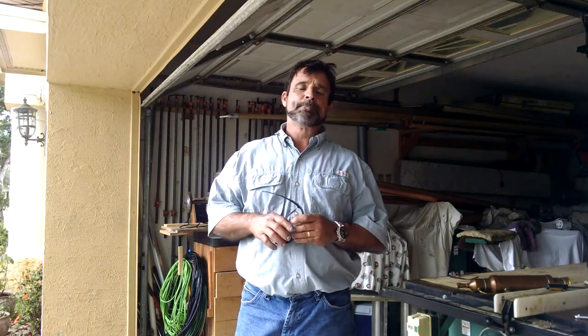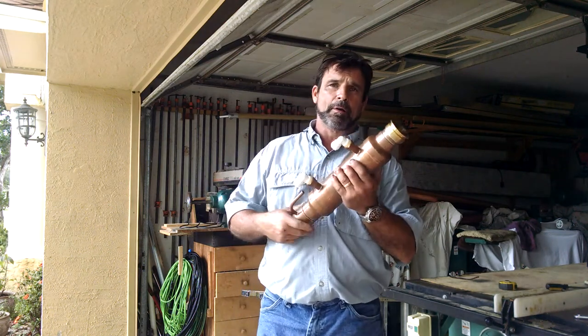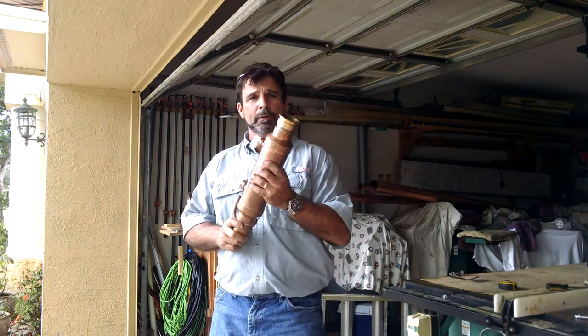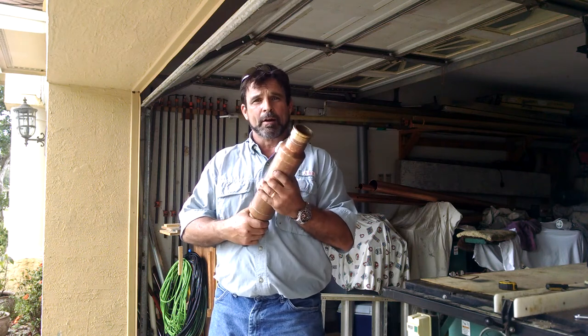Hey guys, Greg here with R&W Distilling. Today what I want to go over with you is the fabrication of the secondary condenser. You can buy this online or you can fabricate it — you can buy the components for it. Go to rnwdistilling.com.